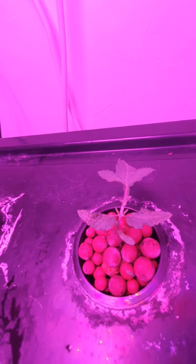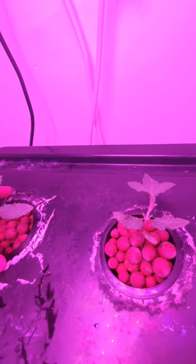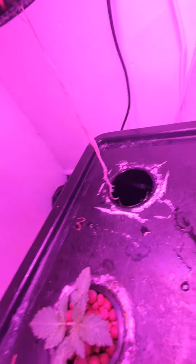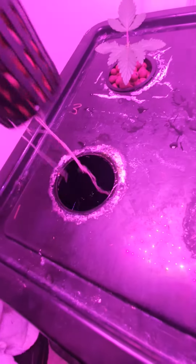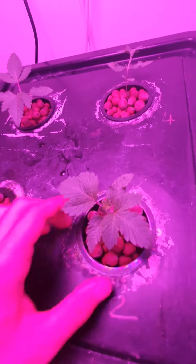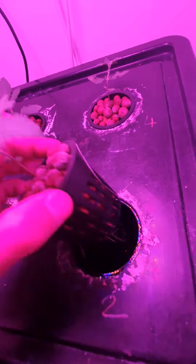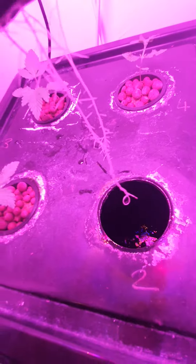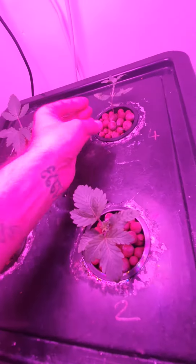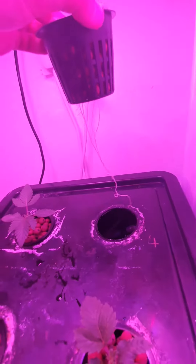We'll also get absolutely mass rootage — the roots are really coming along really well. Never had a problem at all from any genetic from Royal Queen Seeds. It's just been good result after good result.